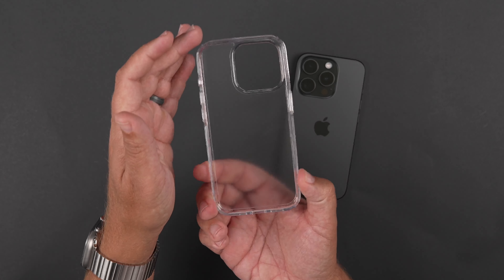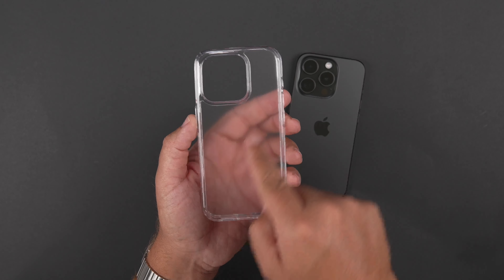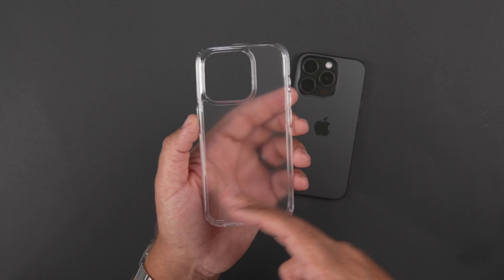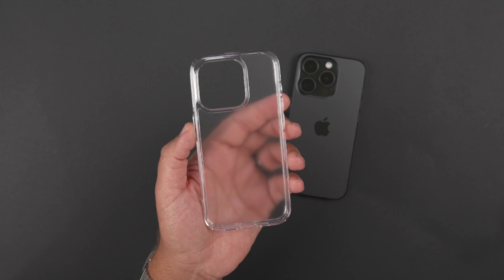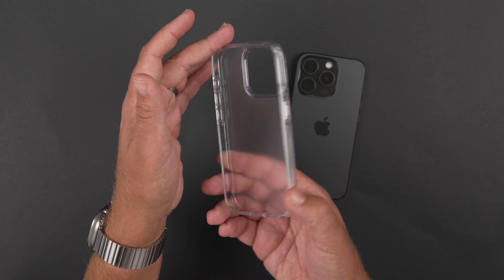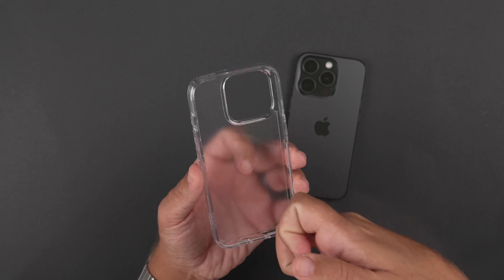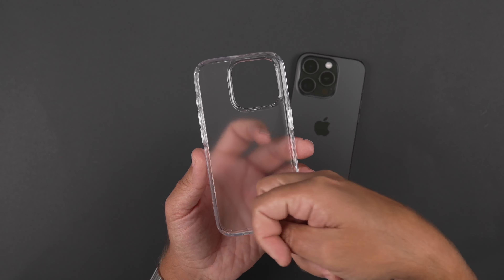So not much to it - it's a clear case, but it is ultra hybrid. I really like ultra hybrid cases. And as you can see how kind of blurry my hand is there, it is semi-frosted. It's kind of got a little bit of some texture on the back versus just a generic clear case. The sides are very crystal clear, as you can see. And then looking at the interior - kind of the same thing. The difference is the interior feels different than the exterior here.